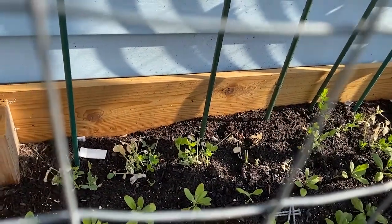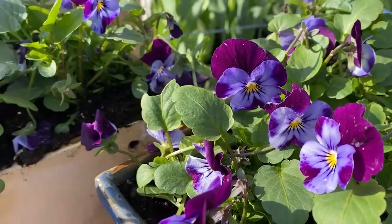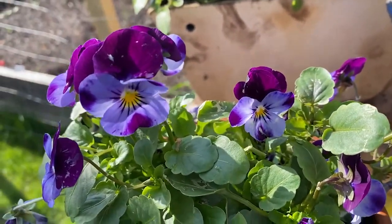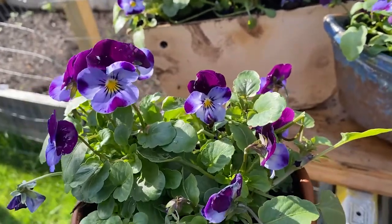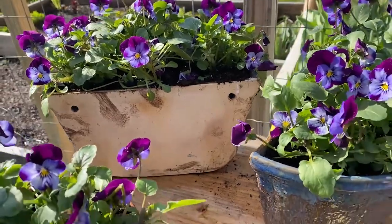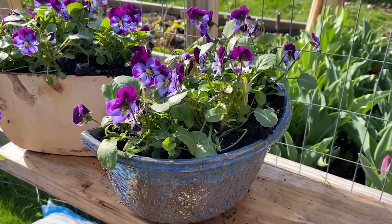I put some trellises up in the back so they can grow right up. Just look at these beautiful Johnny jump ups — aren't they gorgeous? My friend and I went to a very large greenhouse in the area and purchased these. I did start some this year but apparently you have to start them in January to get them to bloom in April. I made these half planters on my pottery wheel — just took a bowl, cut it in half, put backs on them, and they hang on a fence. When these fade out with the heat I'll plant something else that dangles down.